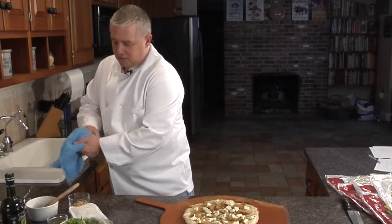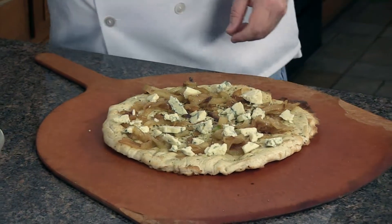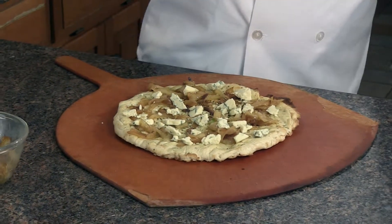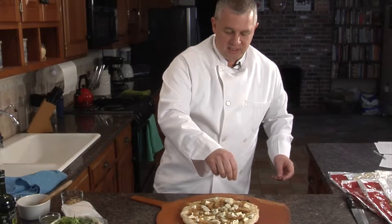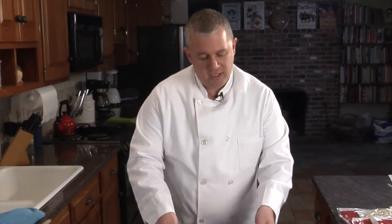Then I'm going to add just a little bit of salt — a little pinch of salt around the top. I like pepper, so we'll put a little dusting of pepper on there. Now we're going to place this in the oven and bake it for about 7 to 10 minutes, just enough until the gorgonzola gets a little creamy. So the next thing we'll do is put it right in the oven.